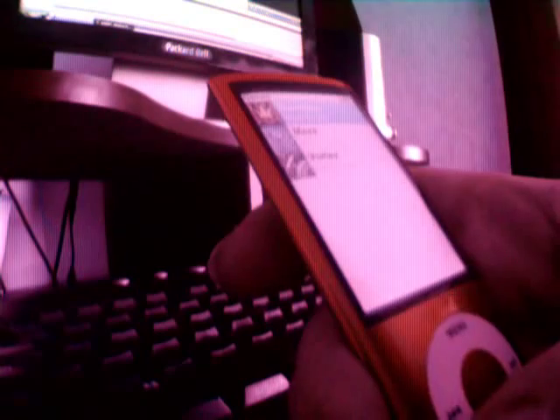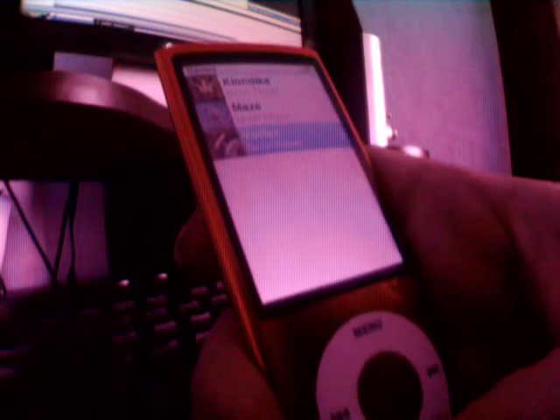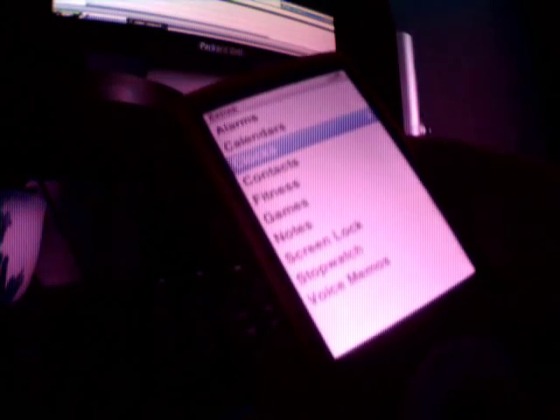You've got Klondike, which is a card game, Maze which is a maze obviously, and Vortex which was on the other iPod nano I've got. We've even got voice memos, which I think is pretty cool — it's actually picking up my voice right now. It's also got all the other stuff: contacts, clocks, that sort of thing.